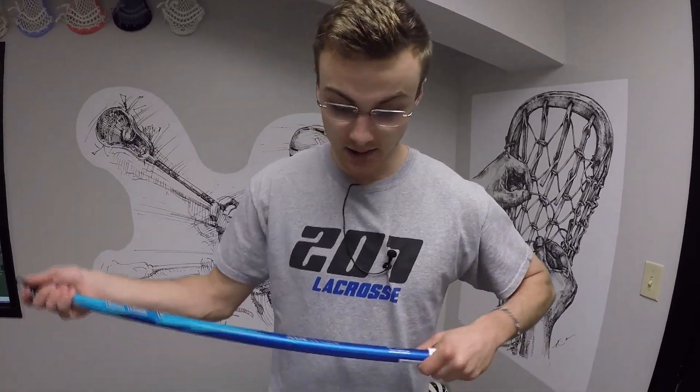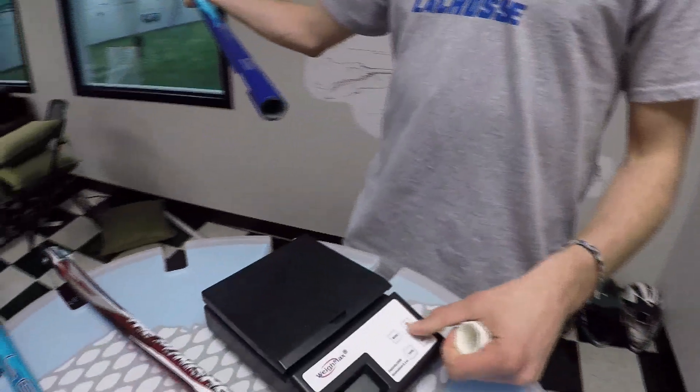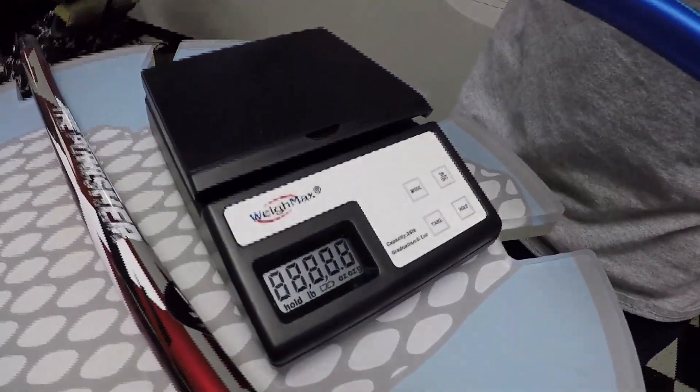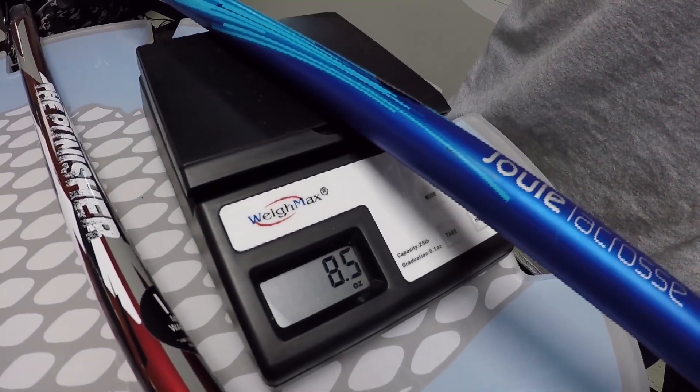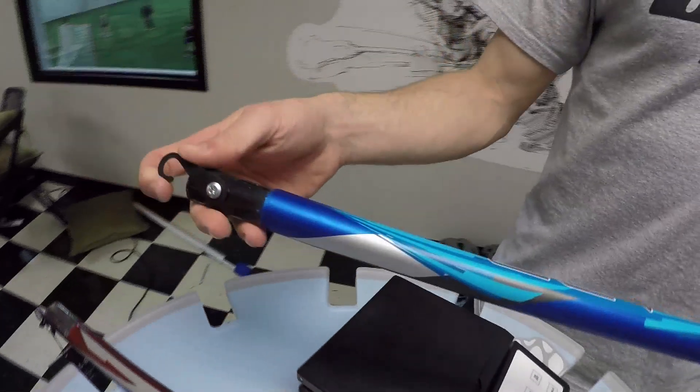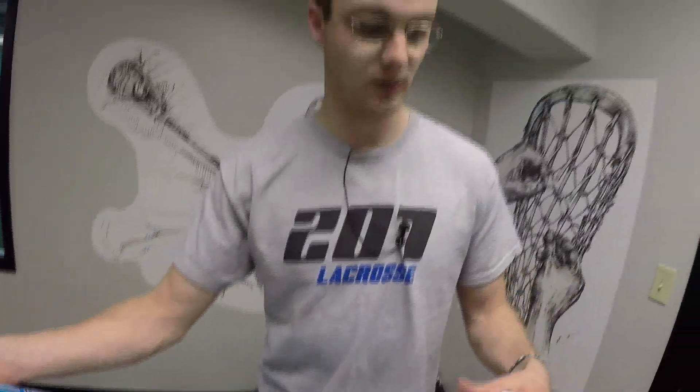The Joule Lev is kind of their signature shaft on the market. If we weigh the Lev here with the handy dandy weigh max, we will see it comes right in at 8.5. If I took off the little clip at the top, it would be right around 8.2, 8.3. So it's a good two ounces heavier than the average of the ECD Carbon and the Epic lines.